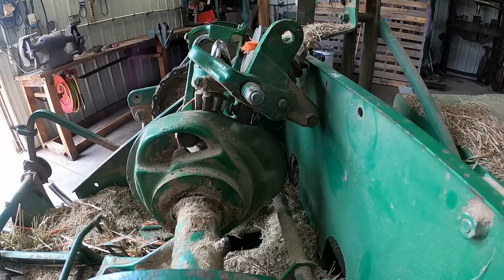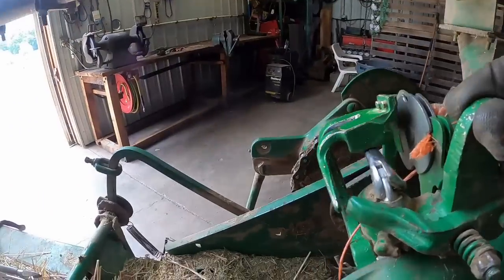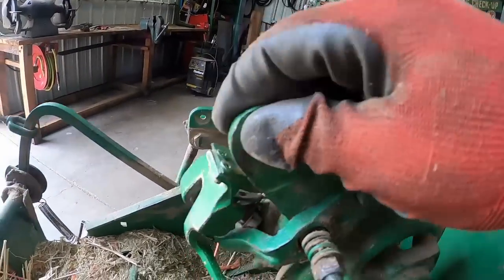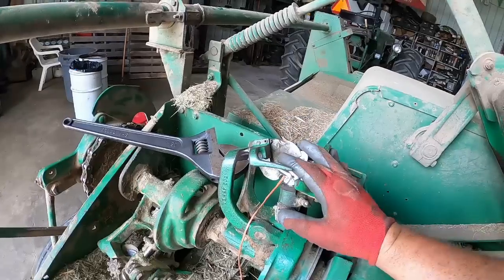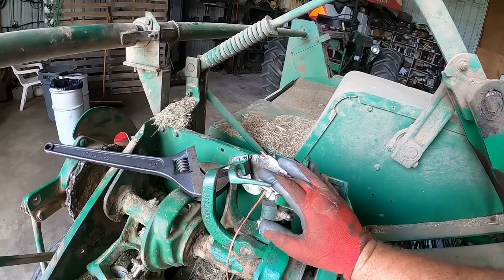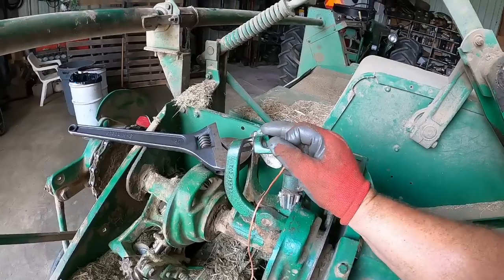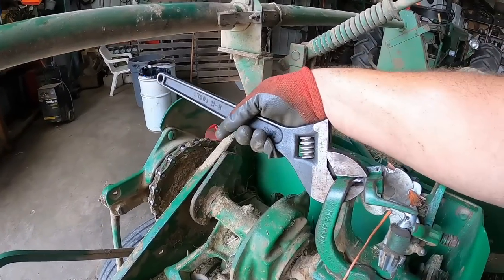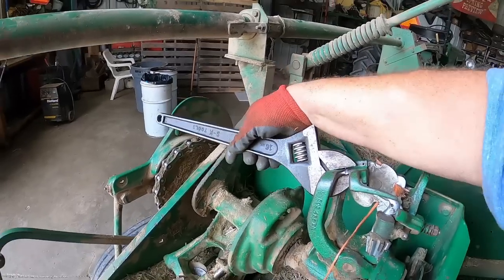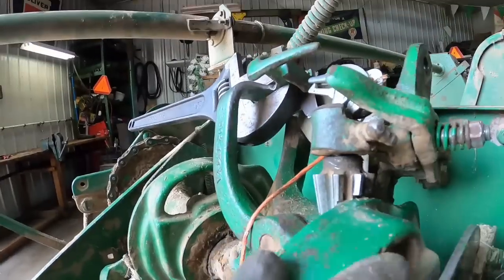So now I need to flip this other one back up so I can readjust the twine arms so that it comes at it like that. The way to adjust this is to twist it. And you want to be careful because I think it's cast steel instead of regular cast iron — it's a little more flexible, but you don't want to break it.